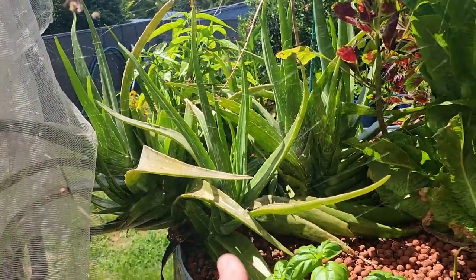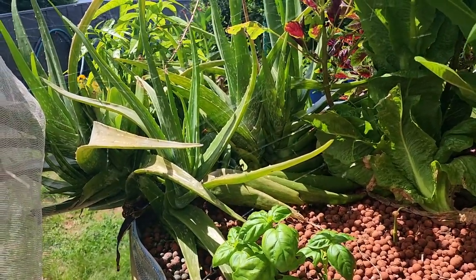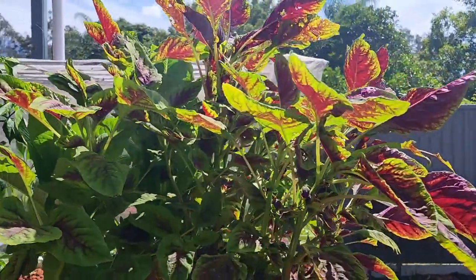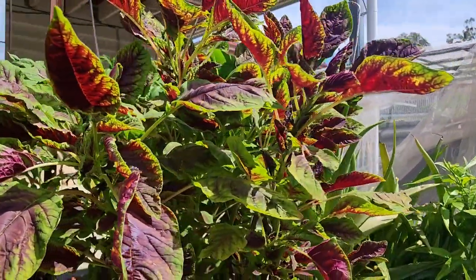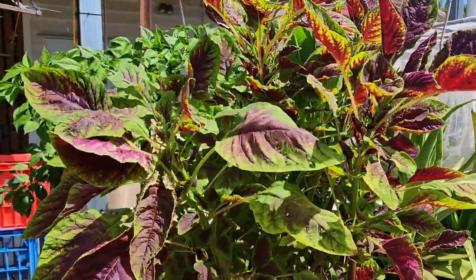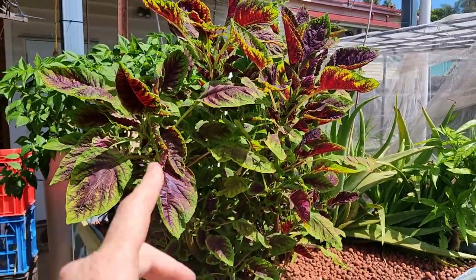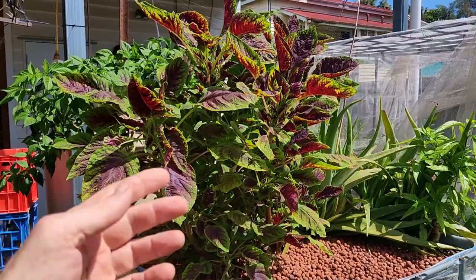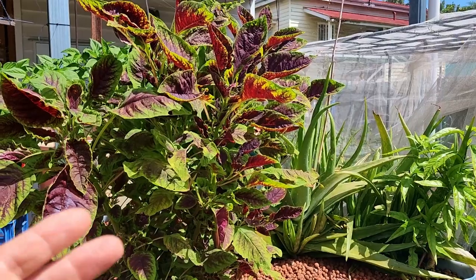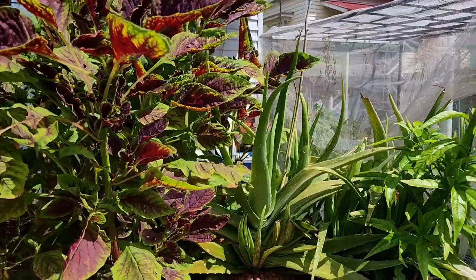The aloe vera really does need to come out — it's just taking up viable real estate and we don't use it all that much; we've got aloe vera growing around the place anyway. Around this side we have the Chinese red amaranth. This one is the reason why I pulled the scraggly one out from the bed last week — this is a beautiful specimen, so we're going to let it go and collect seeds. The plan this week is to use some of the greens from this to make a palak — basically a leafy green Indian-style curry with some halloumi cheese and maybe some chicken.